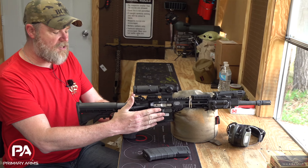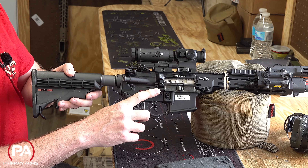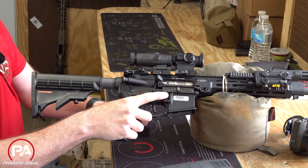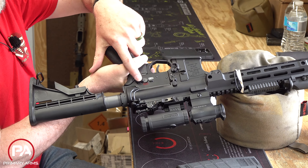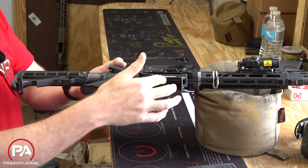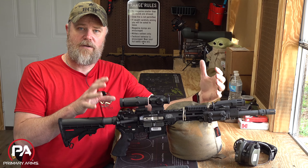The pistol grip is totally different, and we have a MARS lower, which is standard for LMT, giving it full ambi functionality. There's an ambi selector lever on both sides, an ambi bolt catch and release — a ping-pong paddle on the right side — so I can lock the bolt open and drop the bolt with my index finger. Magazine release is where you'd expect it, with an enhanced trigger guard. On the left side: ping-pong paddle, ambi selector, ambi charging handle, and a left-side magazine release, plus a very flared magazine well for rapid mag changes.